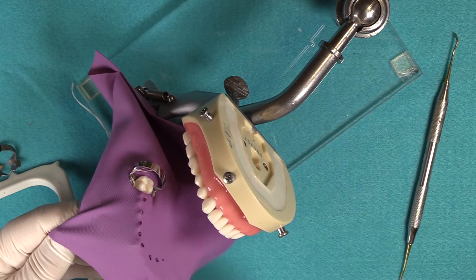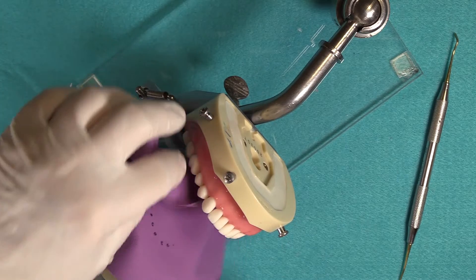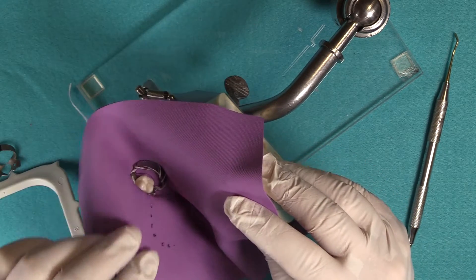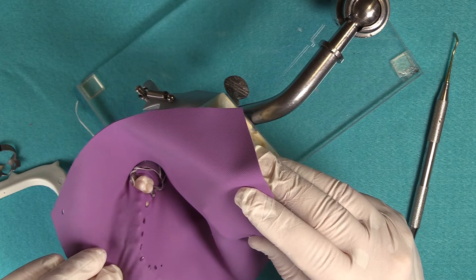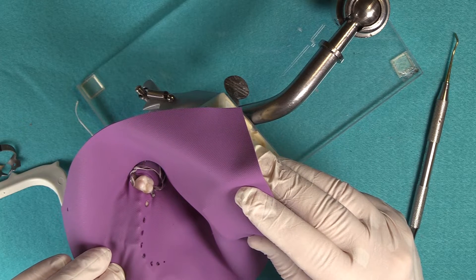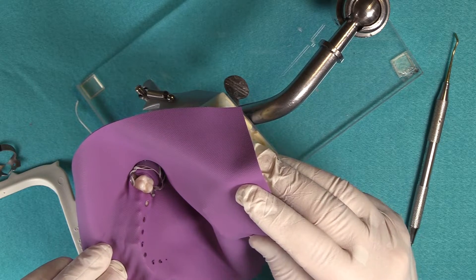This is the Brinker clamp — the 2 or 3 system depending on what side of the mouth you're working on — and the jaws are placed in such a manner where they won't interfere, or they shouldn't interfere, with your matrix systems.